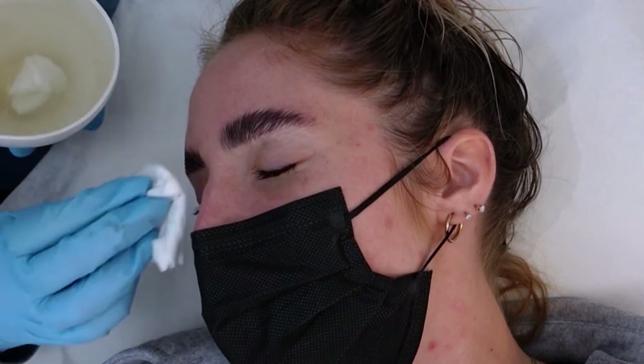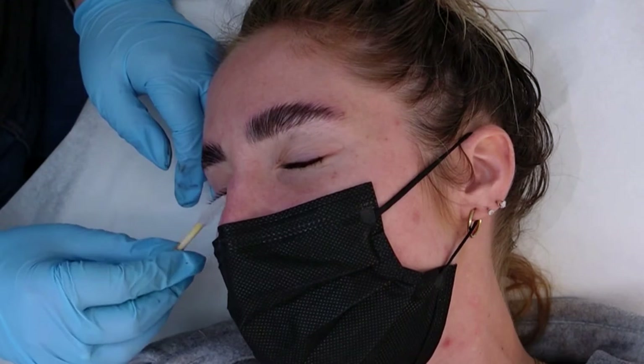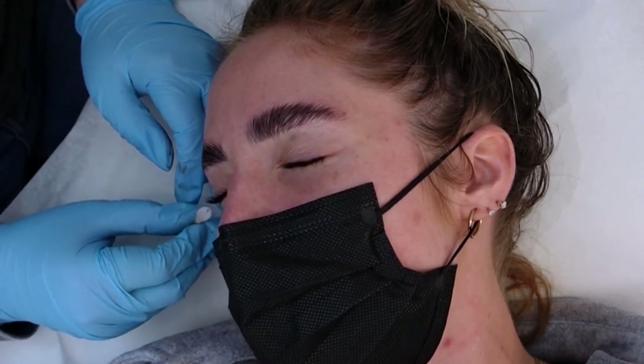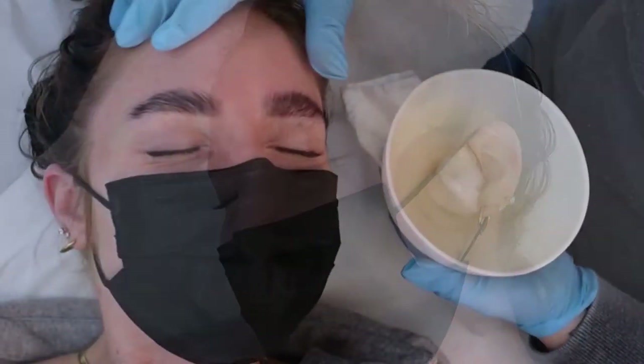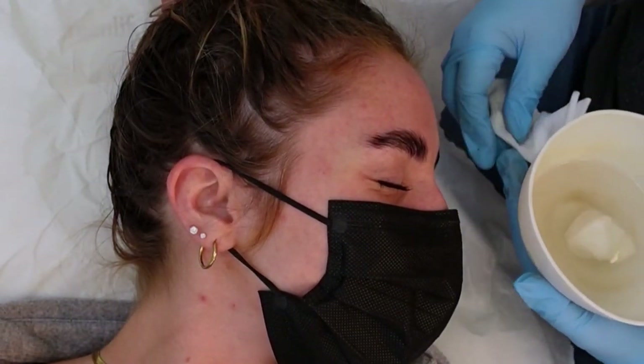You want to dry the eye with your Kleenex, then go back in with your spoolie and replace the lashes. We don't want them to stay out of place for too long, so give them a quick run through with your brush, and then we're going to switch sides.